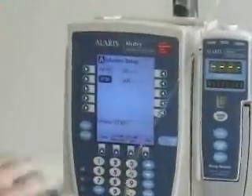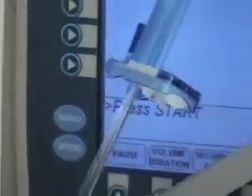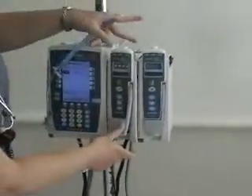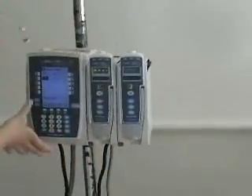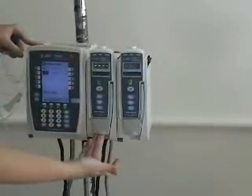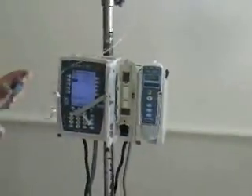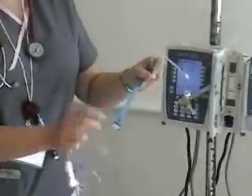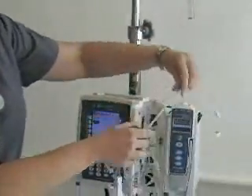Now we're going to want to start, but first we have to get our tubing in the pump. This is the silence button — that's a really good one to know where it is, especially when you're getting started. We flip this up right here and the door opens. There's a blue protective covering on this part of our tubing — we'll take this off now. It's very sensitive and bungee-like; you don't want to be playing with it. Take it off when you're ready to put it in the pump.